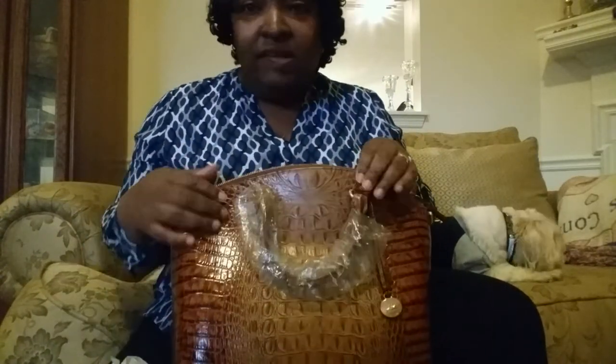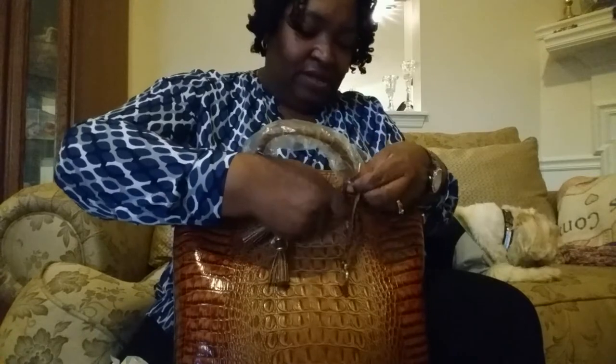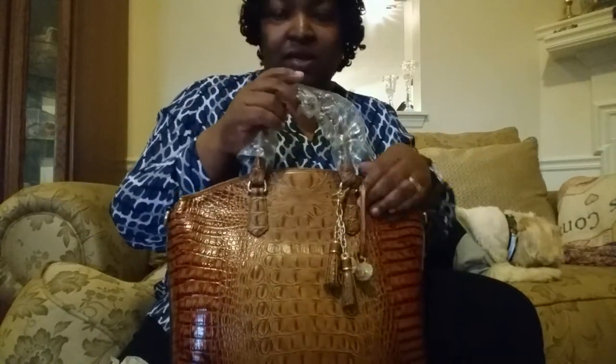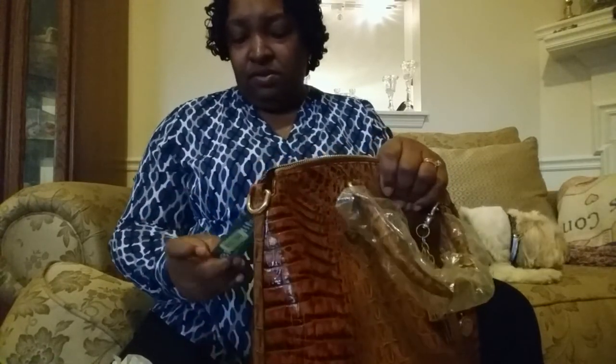I also like the little tassels. Most newer Brahmin bags come with the little tassels, but since this one didn't, I bought my own. I'm going to put it right there. This bag runs $295, but your girl Mrs. Q — you will not believe how much I paid. Are y'all ready? I paid $180 for this bag.